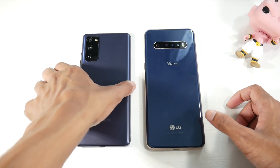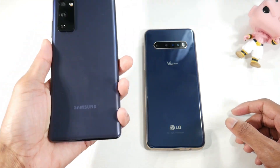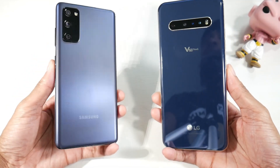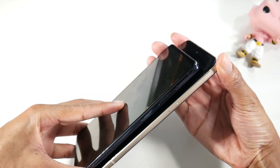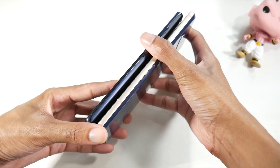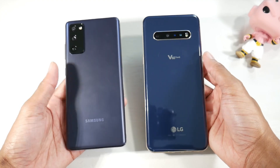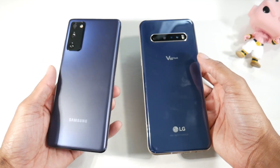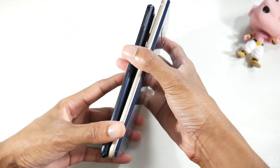Starting with hardware: the S20 FE uses plastic, and while it doesn't feel super light and cheap, it definitely doesn't feel as premium as the V60, which uses glass and metal. The V60 is noticeably bigger and a bit thicker, but feels more premium. One benefit of the S20's matte plastic is that you don't see many smudges or fingerprints — it really comes down to personal preference.